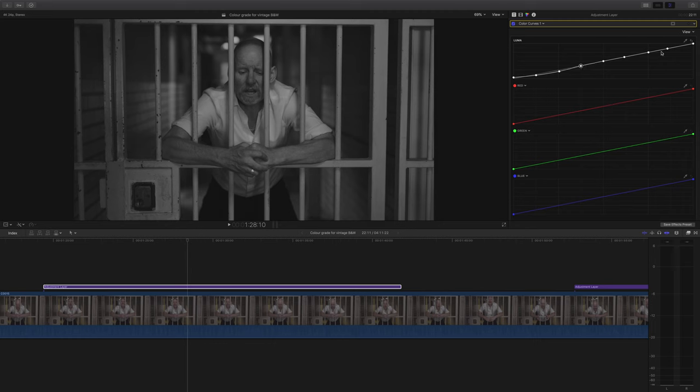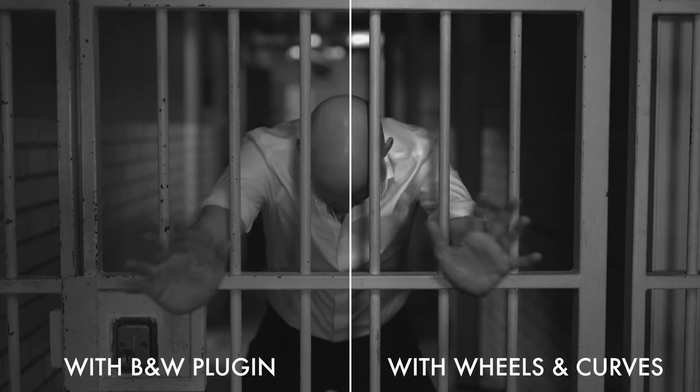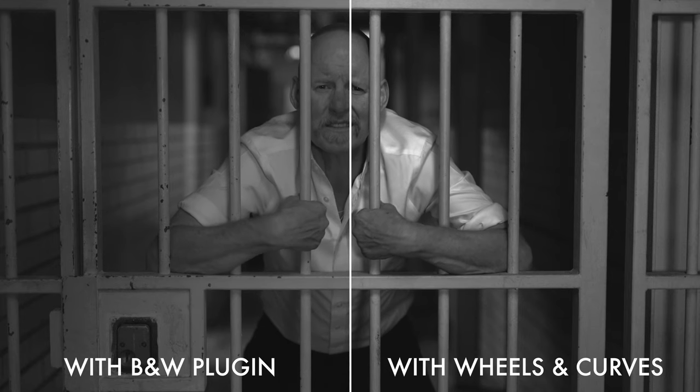I then go ahead and tweak each control point and just massage the footage until it looks how I want it to look, bearing in mind that I want it to look like vintage black and white. The eagle-eyed amongst you will have noticed that I've raised the very darkest of my shadow area control points — that's only because I'm trying to avoid that super high dynamic range look, Sin City. The raised black look really reminds me of a vintage feel. And I think you'll agree it looks much, much better than our first example. I was especially pleased with the lovely silvery detail I was able to bring out of our talent's shirt — this simply wouldn't have been possible just using color wheels and the black and white plug-in.